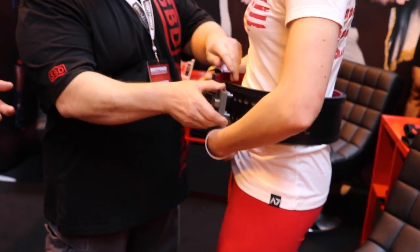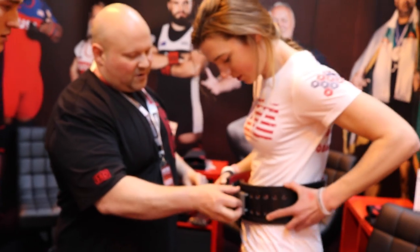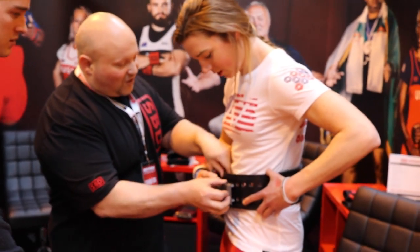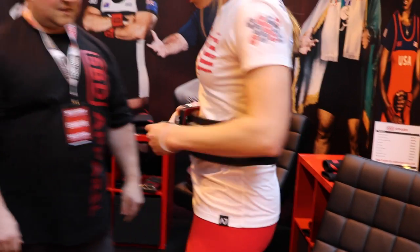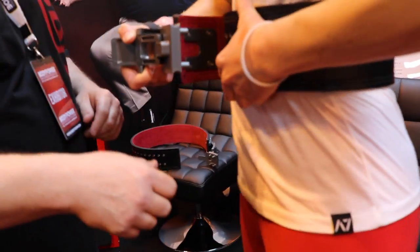So that goes underneath, yeah, and just tuck it in around you — close. I'm having it real tight, you'll see, and then the lever just goes around the way, just go out and go tight.